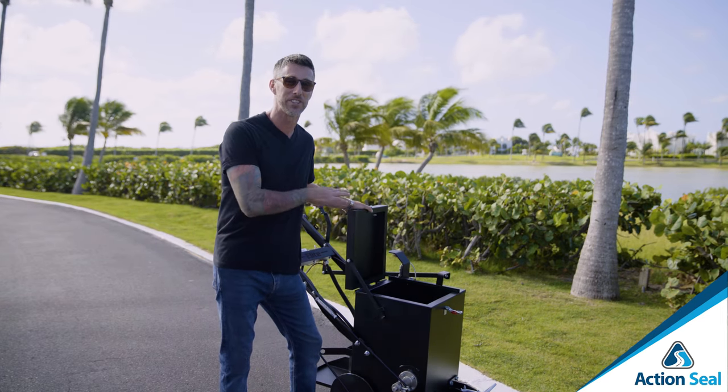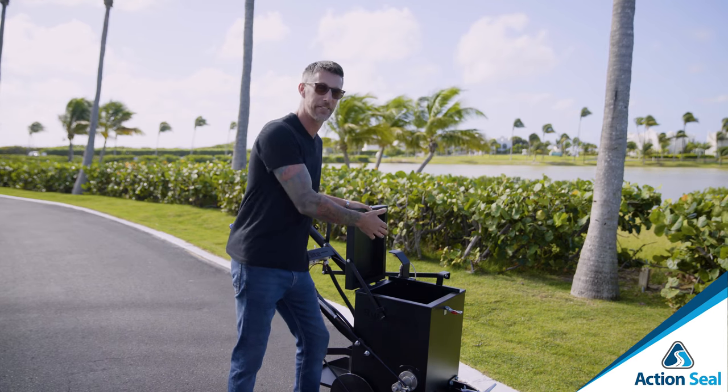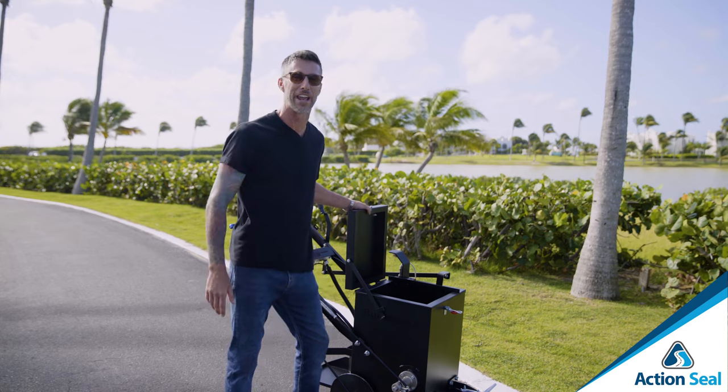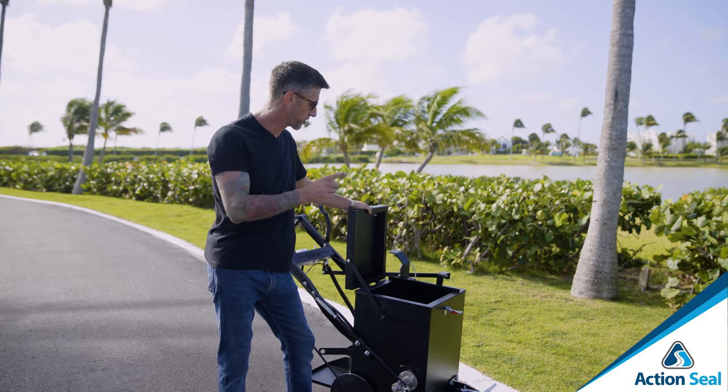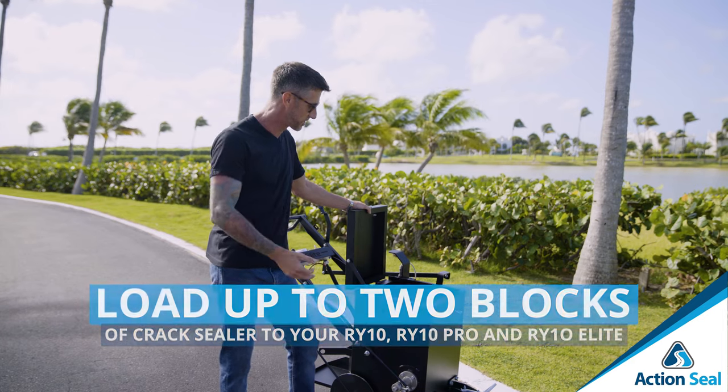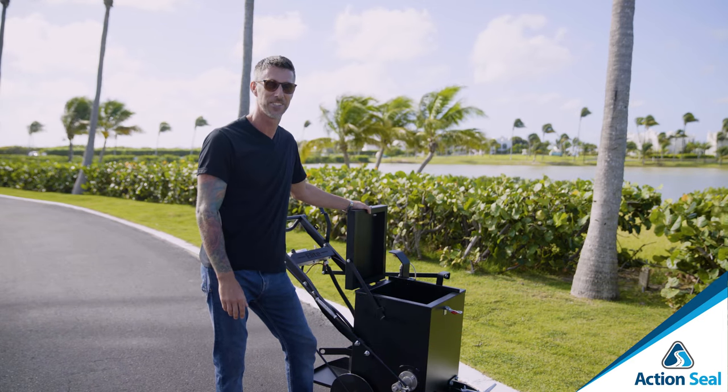The great thing about the slant is that when loading the machine, if it happens to get overfilled, it always overflows away from the operator. You can also fill this machine with two blocks of rubber, unlike other machines in the industry — this machine will allow you to get two blocks in it, safe and sound.